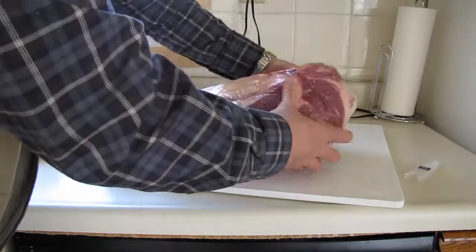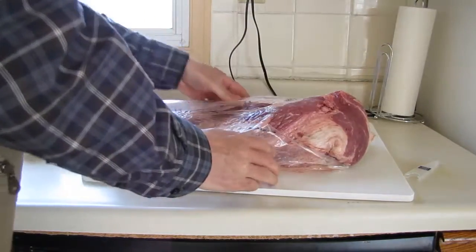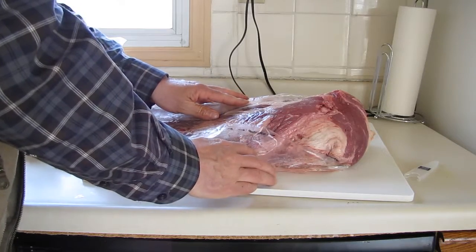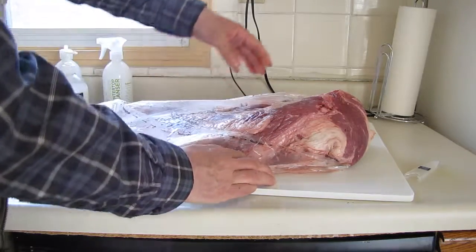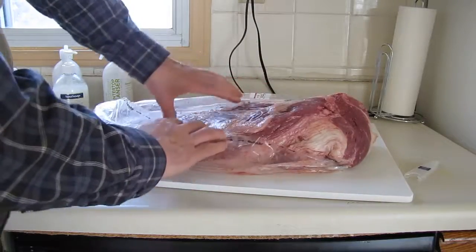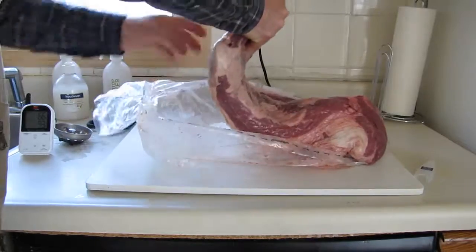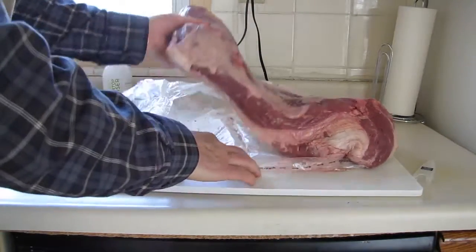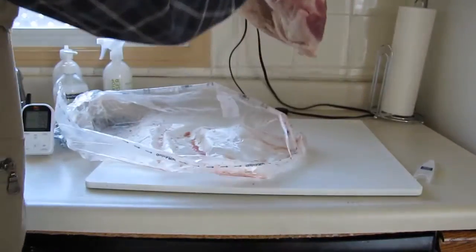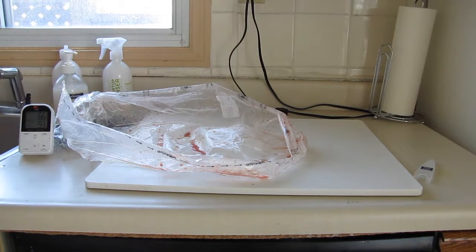That's a packer cut, so you can get it at a discount from the butcher. This was about 12 and a quarter pounds at $5.99 a pound. You see lots of good meat in there and a nice layer of fat that's going to be pretty awesome when we get it going. I'm just going to rinse this off and I'll be back with you in a second.